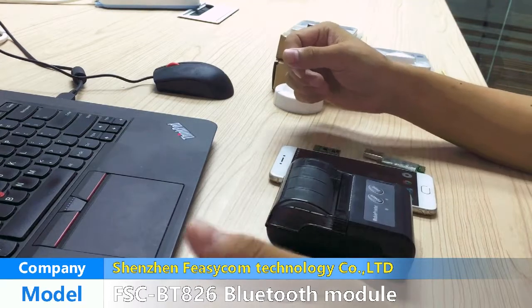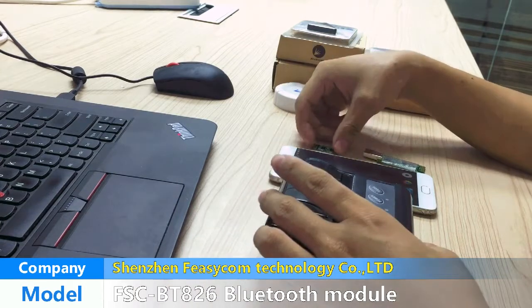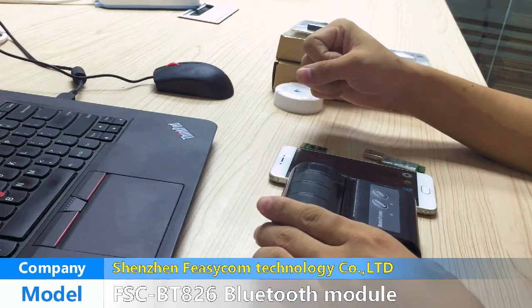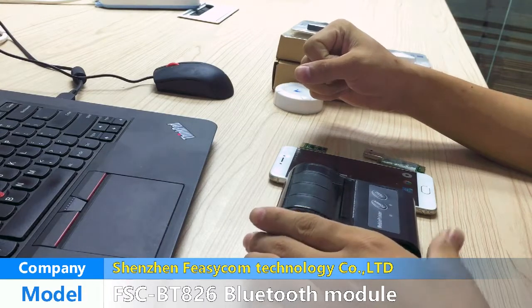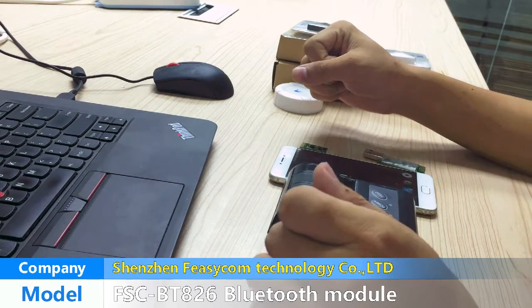So what products could the BT-826 Bluetooth module be used for? The BT-826 Bluetooth module could be used for large data transmission products and Bluetooth dual-mode data transmission products.